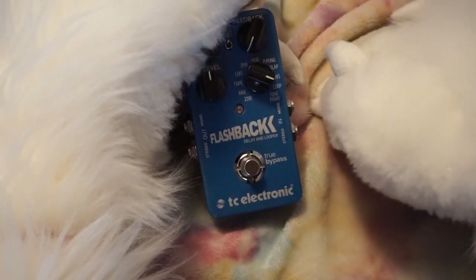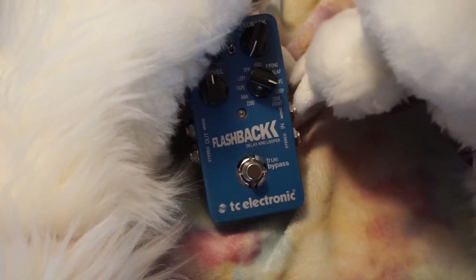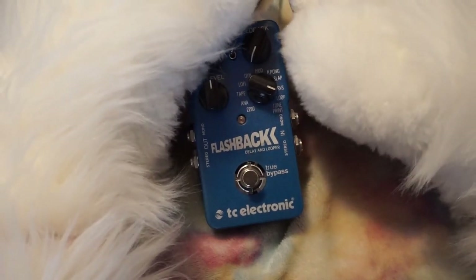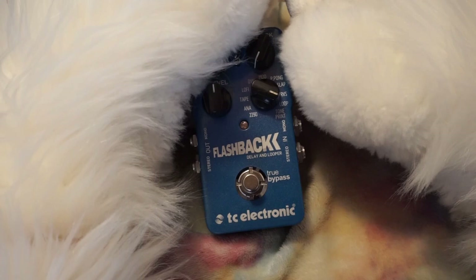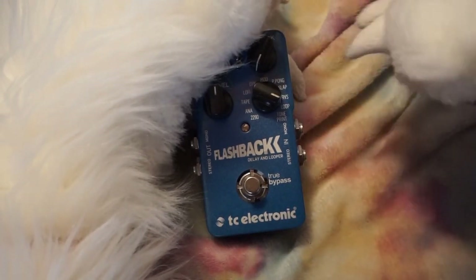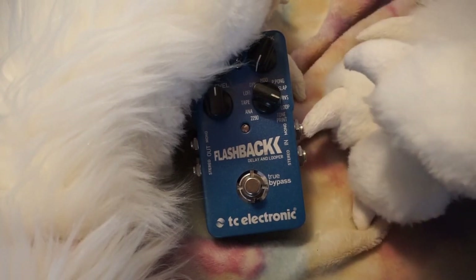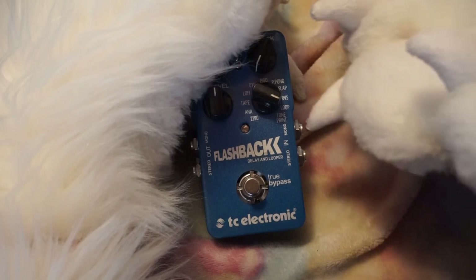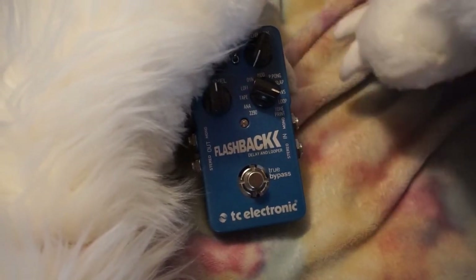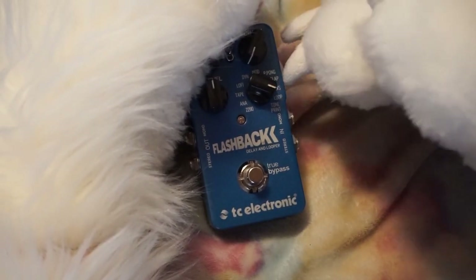I'm not super big into guitar pedals and I wish I was. I should know more about it for how long I've been playing, but I'm only kind of recently beginning to geek out on it. This is a pretty good pedal though — I got it for my birthday years ago and I used it primarily for echo, delay, and a little reverb. The 2290, analog tape delay, and lo-fi modes are good.